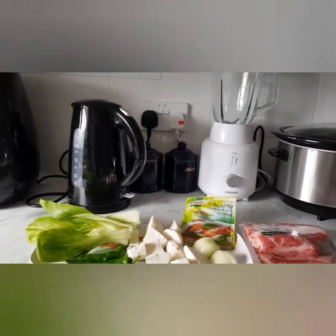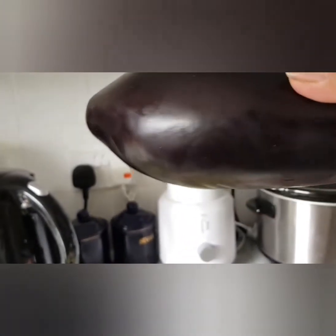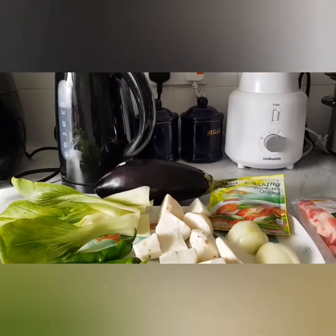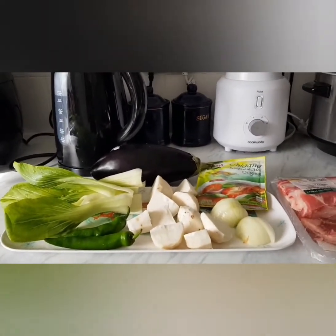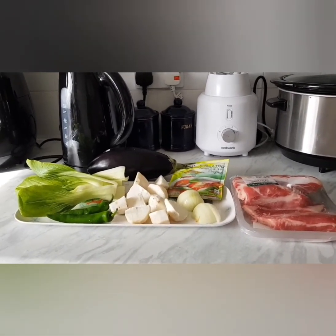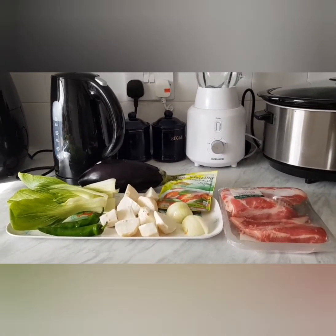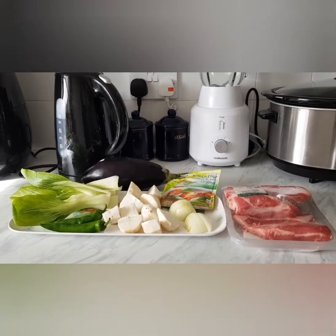Oh, I forgot — we also need eggplant. But it's actually optional. Eggplant is optional. You can just leave it if you don't want eggplant for your sinigang. Some also use okra. But since I don't have okra and long beans, I will just be using all these ingredients that are in my fridge.